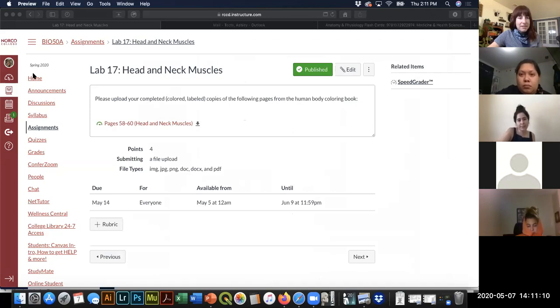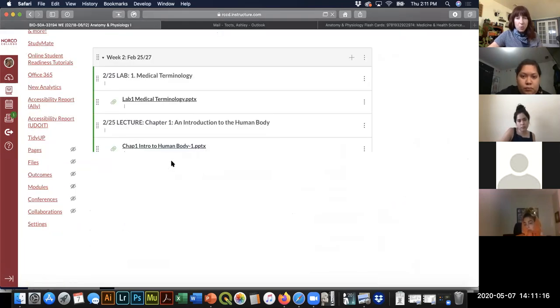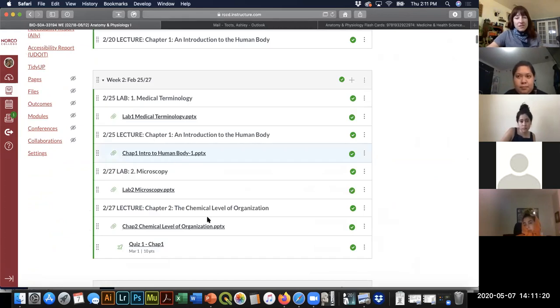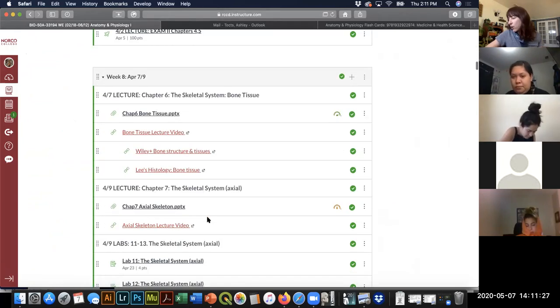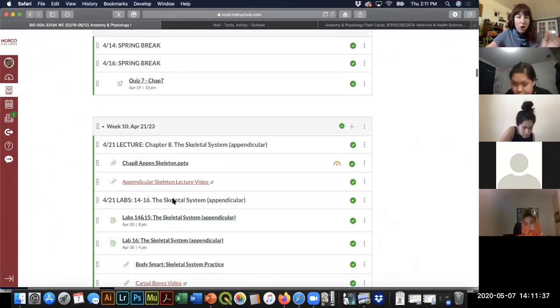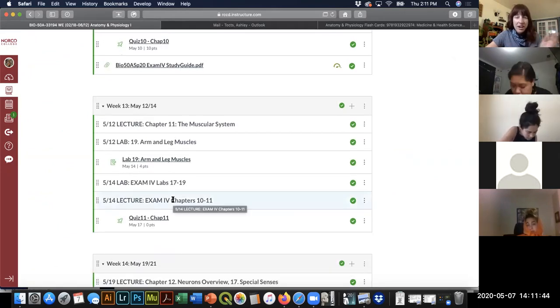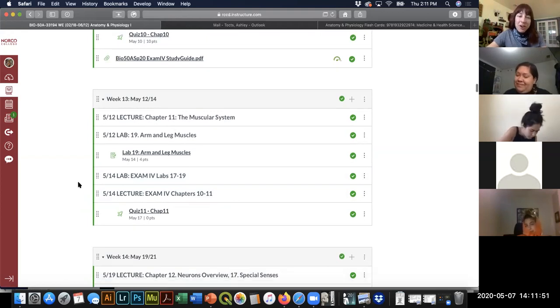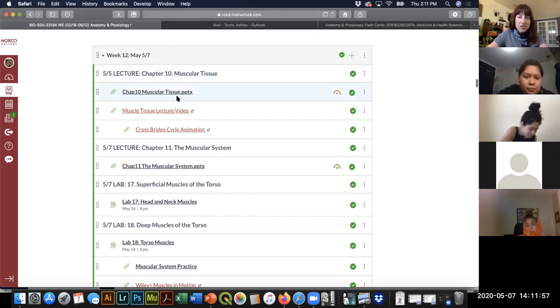I've also finished your study guide for exam four, which I realized is Thursday. We're on week 13 — the home stretch. Once we finish with muscles, we go on to eye and ear, and then that's it. We have our final on eye and ear only, and then we're done. This past Tuesday we talked about sarcomeres, z-discs, a-bands, i-bands, and the cross-bridge cycle.